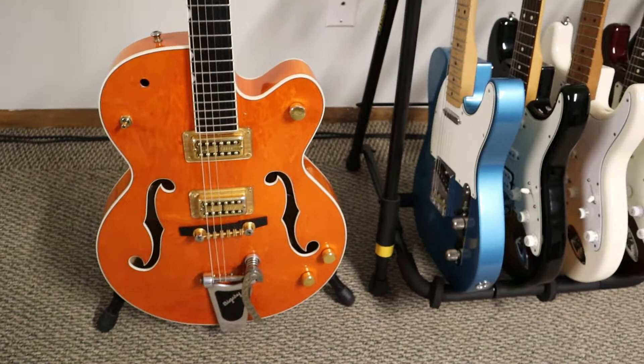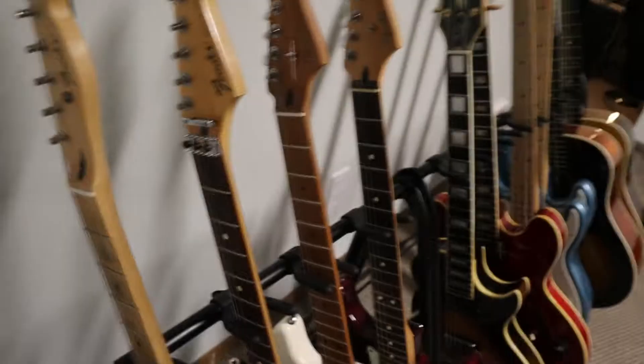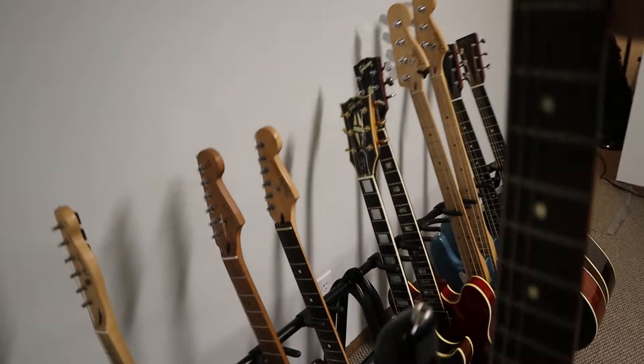All right, on to my Telecaster — you guys have seen that plenty of times. Nothing's really changed with that since you guys have seen it last. And then we've got my strat that I call Layla — this is my Floyd strat. Played it at a million gigs. It's got a Seymour Duncan JB in the bridge and it's also been signed by Dr. Z. I've had that one since I was about 18.